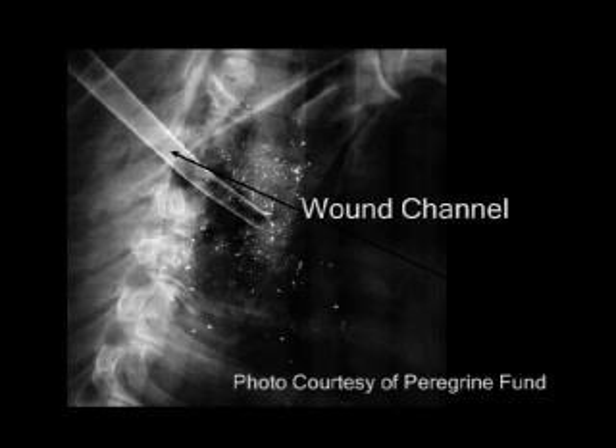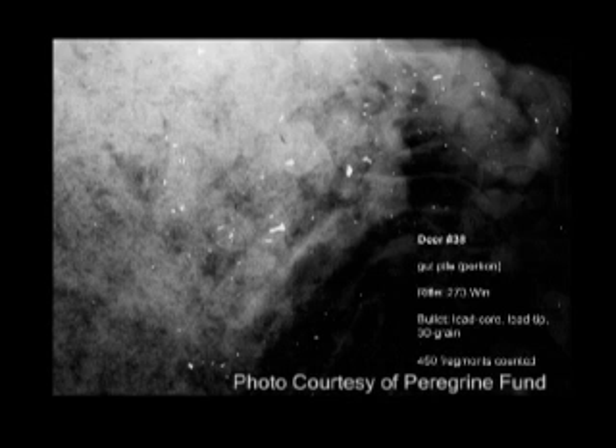The lead fragments appear on the x-ray as opaque white shapes. Any bone chips would be nearly invisible due to their much lower density. Notice that you can see right through the rib bones on the x-rays. The second photo shows the gut pile, and again how many bullet fragments remain behind.